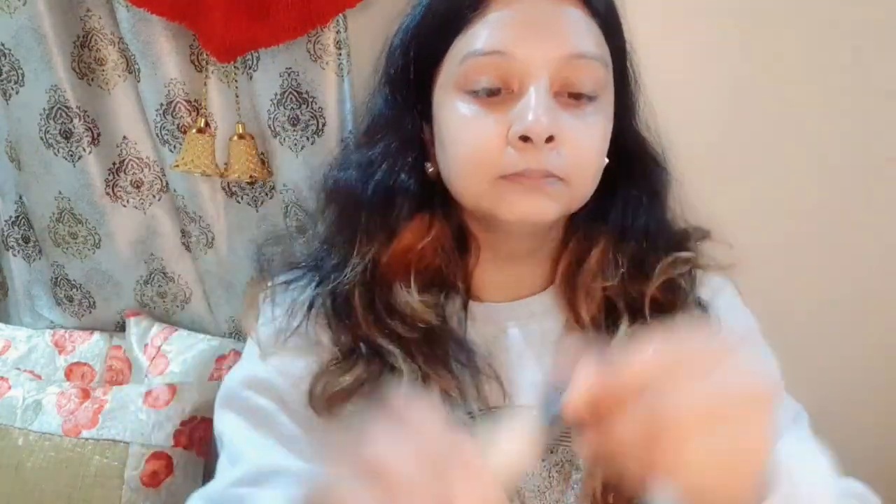I will leave the primer for about 2 minutes. Then I have a damp beauty blender, and I have a Swiss Beauty concealer in my skin tone — a light shade. We don't need to apply too much.